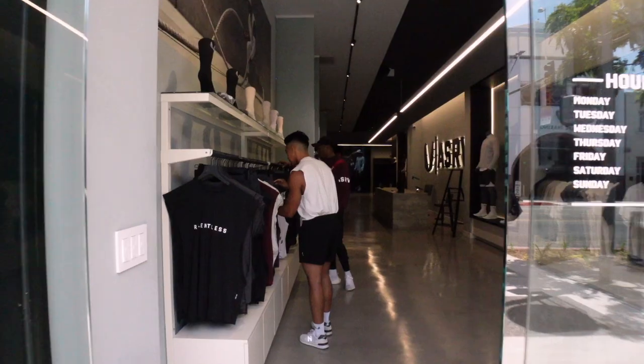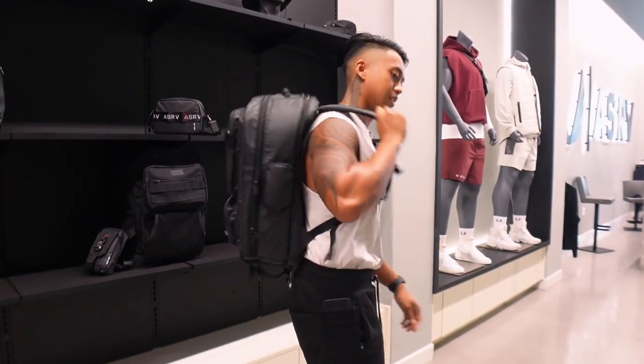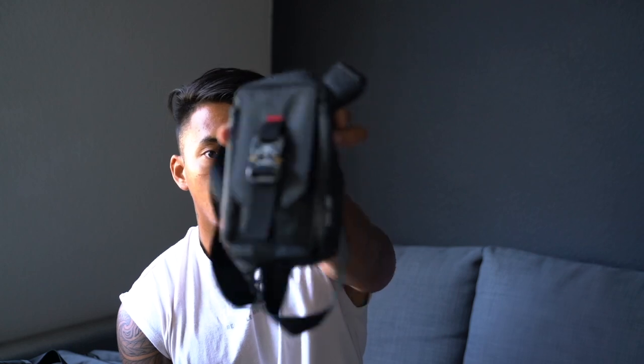I did recently visit the ASRV store. If you guys haven't seen that video, it's the one right before this — check it out, link somewhere. I showed you guys a brief overview of all the bags they had to offer in the capsule. Let's go ahead and kick things off with the waterproof holster bag.